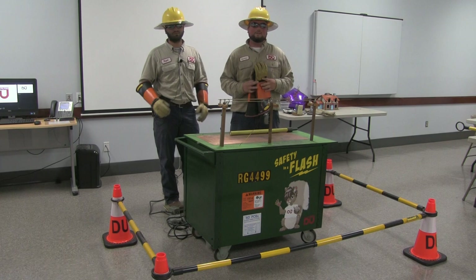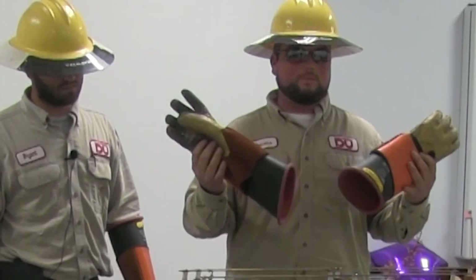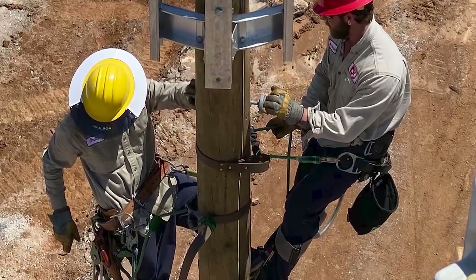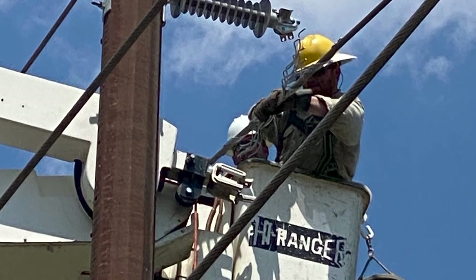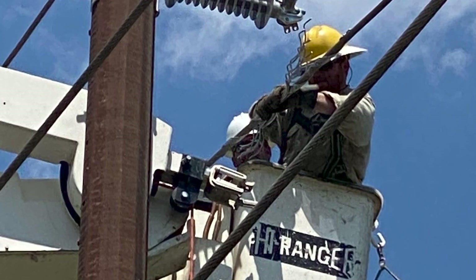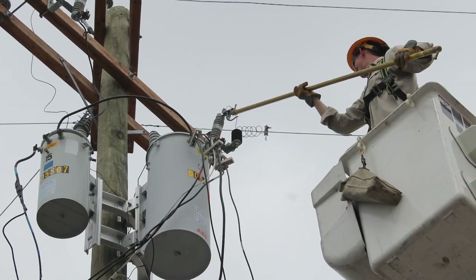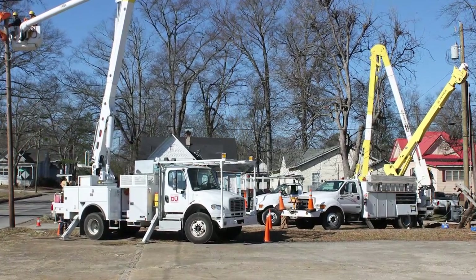As linemen we're able to work on the power lines. We use different types of materials and tools. We have these rubber gloves here — these are our lives. We check these daily. It's just a basic rubber glove with a protector that allows us to touch the wires and do work safely. We also have insulated tools such as fiberglass sticks, fiberglass ladders, and insulated bucket trucks that help us get up in the air.